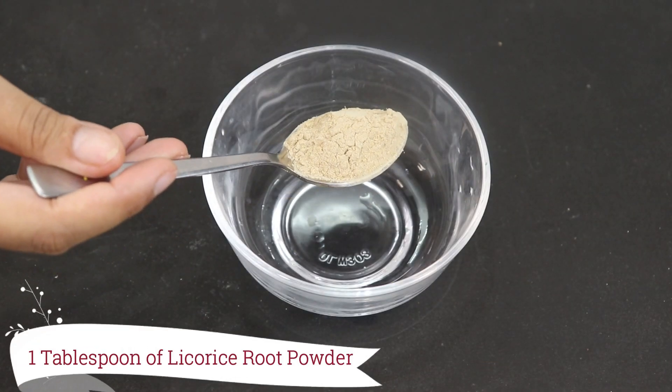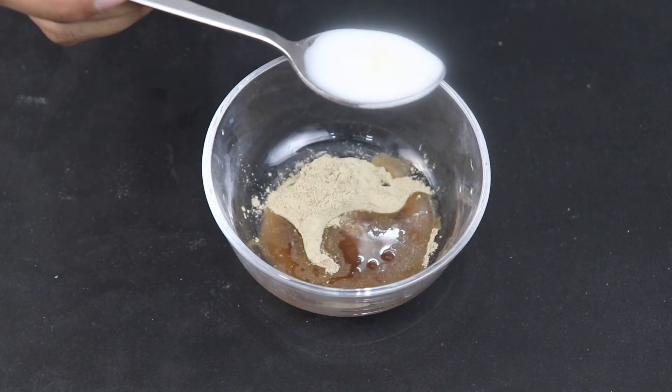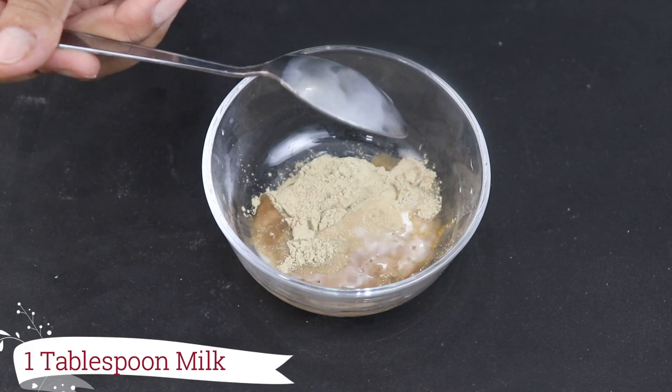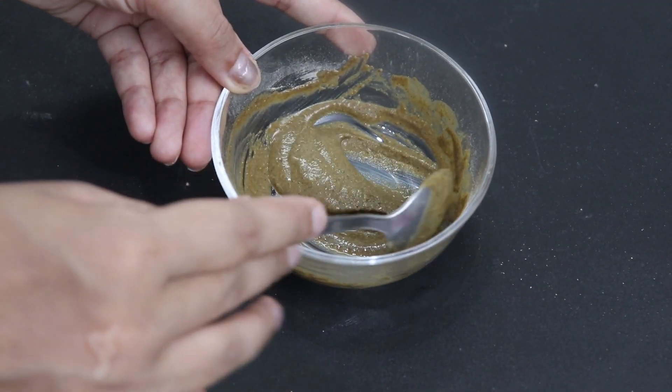After scrubbing, our next step is the face mask. For making the face mask, you have to take 1 tablespoon of licorice root powder or mulethi powder, 1 tablespoon of potato juice, and 1 tablespoon of milk. Mix all these things well until the pack reaches the right consistency.